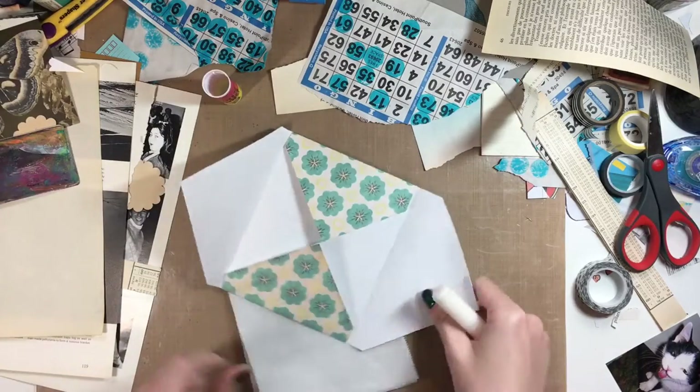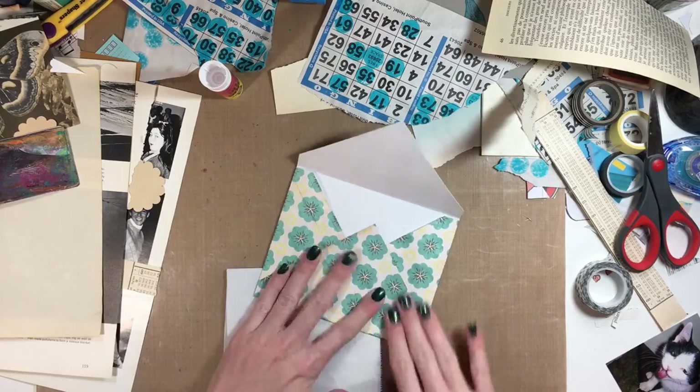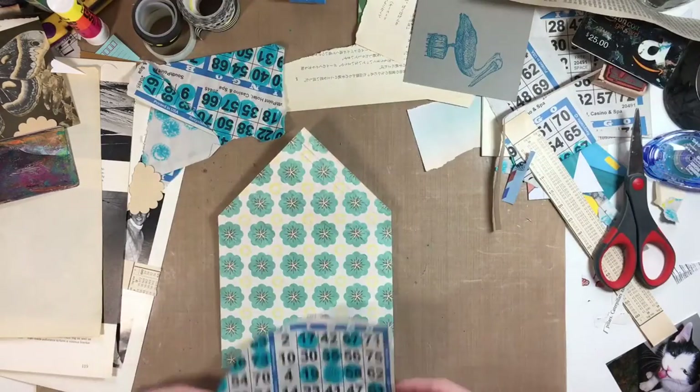So I fold the envelope and then I glue the sides to put it together, and then I just push the sides together so it's nice and glued.